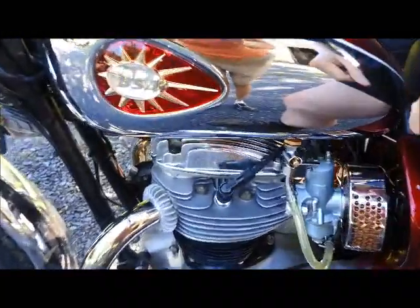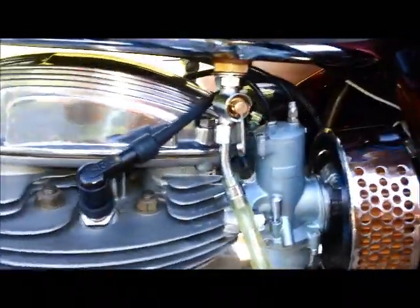So our first step on starting cold on this bike is we're going to turn on the tap, and we're going to let the carburetors fill up.